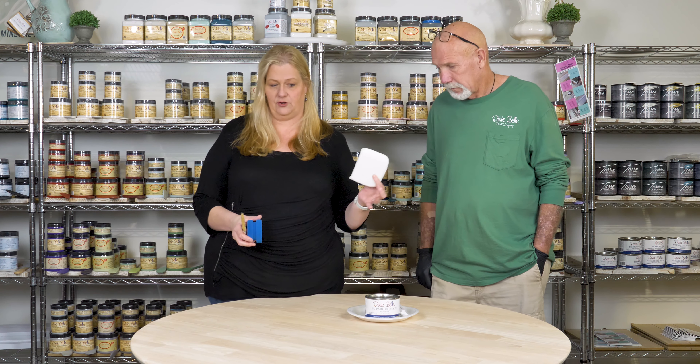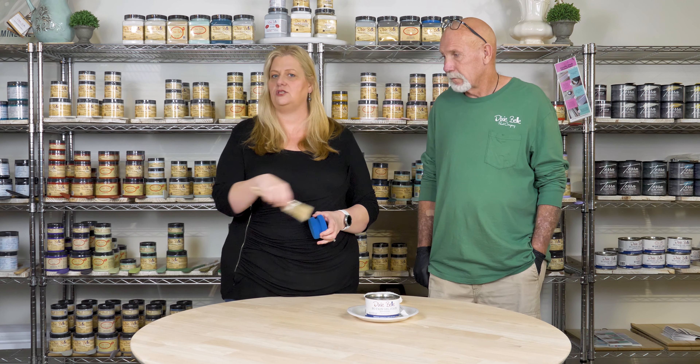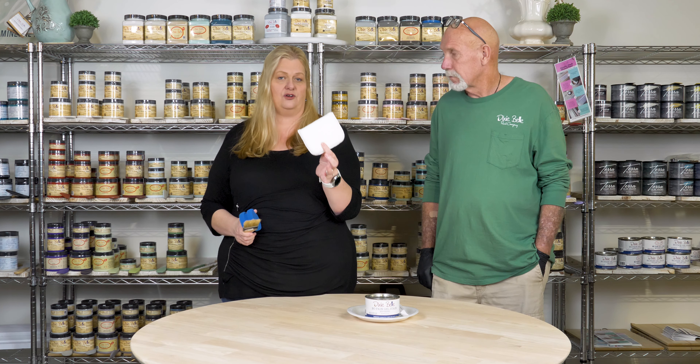Sam's going to demonstrate that for you in just a moment. The blue sponge has a little bit of room for error — putting it on too thick, getting some streaks. The brush puts on way too much product, and the t-shirt doesn't put enough product on. So again, you want to go to your applicator pad to apply your No Pain Gel Stain.